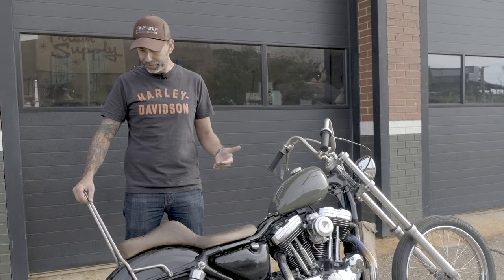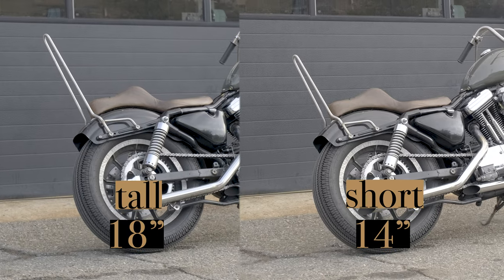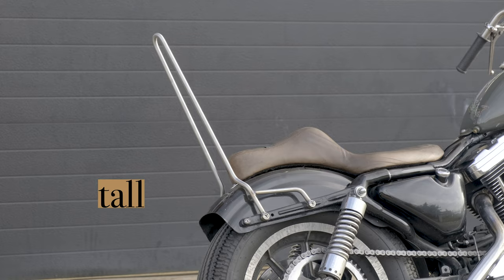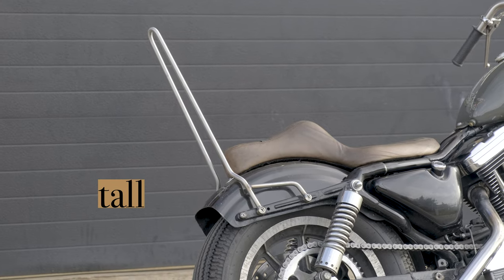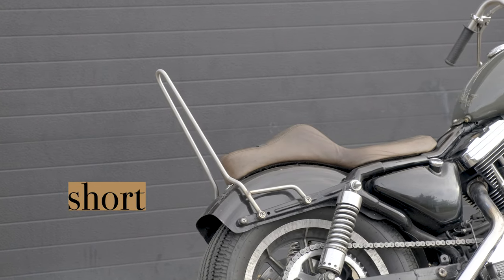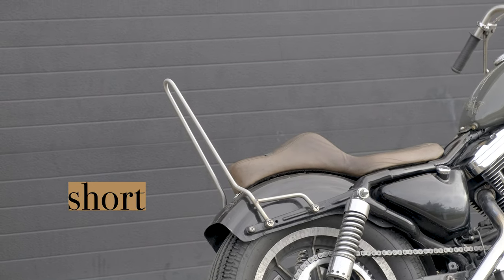We have two different heights. Some guys like real tall sissy bars, and we got the 18-inch option which gets you a good height without being too ridiculous. Then some like them a little shorter. With the taller one obviously you can strap a little more gear on there.